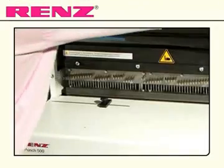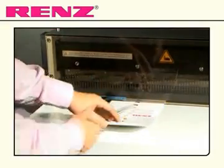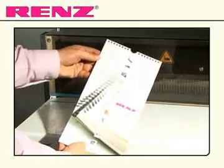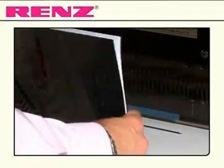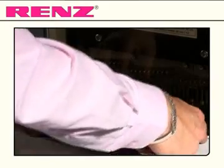Replace the safety screen and begin punching amounts up to four millimetres at a time at unrivalled speeds. The standard punching die is a two part die which also has a thumb cut, allowing you to punch both standard block documents and calendars.